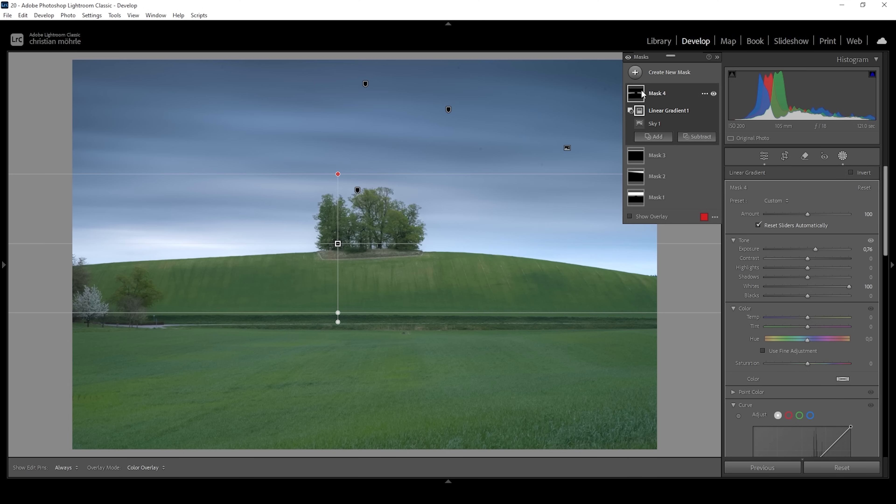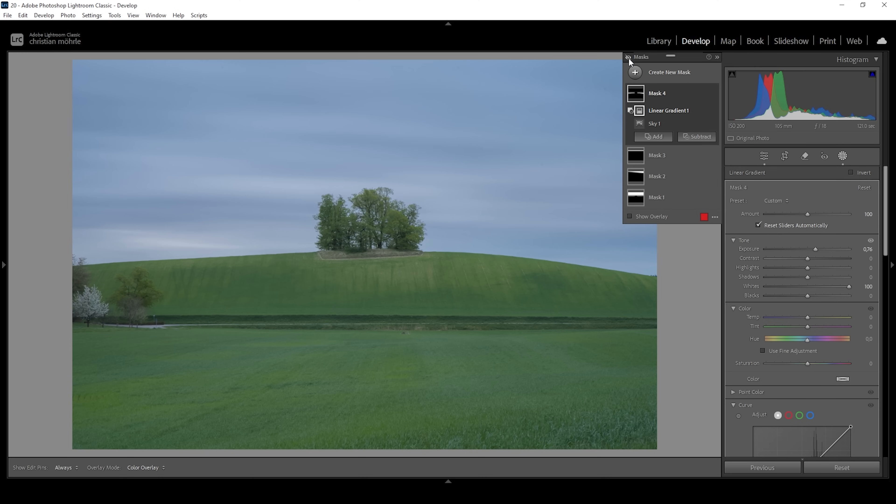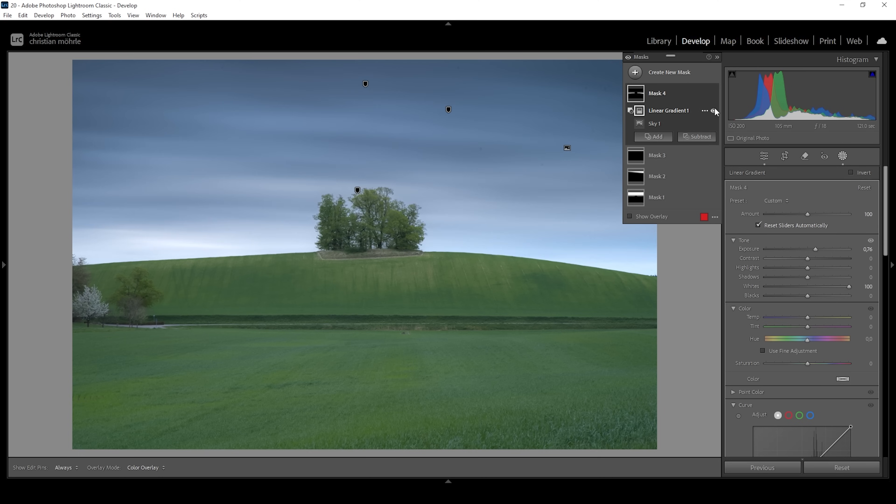I want to turn off all the masks because now there is really a huge difference to before. So that's our base image, and there is the edited version with masks applied. Now the sky is looking good. Let's also work on the landscape in the foreground because it is still super flat and boring — we want to introduce lights and shadows to it to make it more interesting.